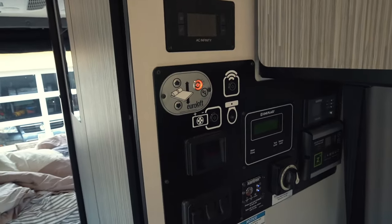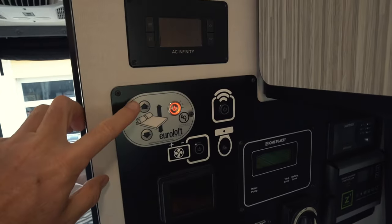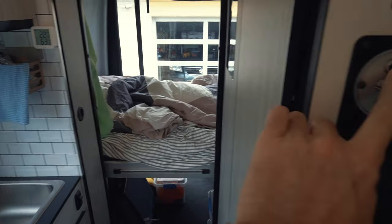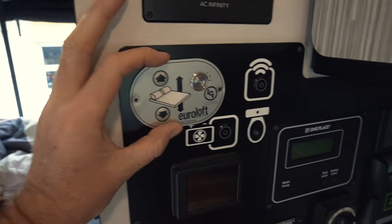Well, I added a switch. It is an additional switch — I still have the one on the inside and it still works. I can now control the bed from either the bench seat area on the inside or from the outside, from behind the van. Here's how I did it.